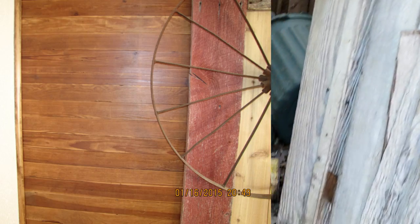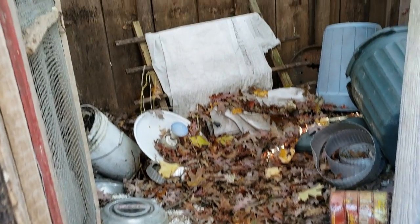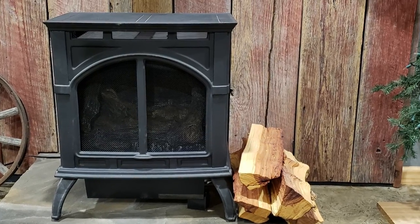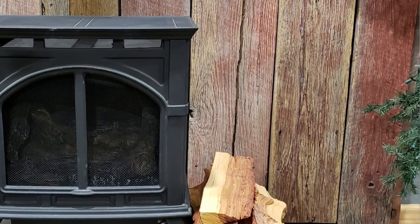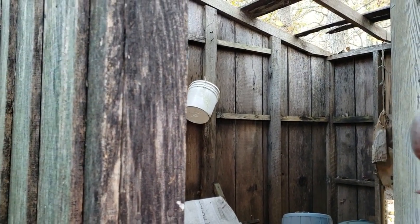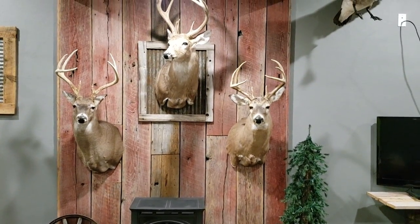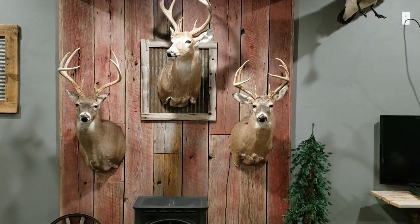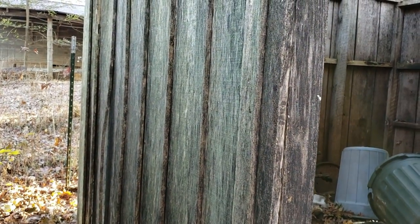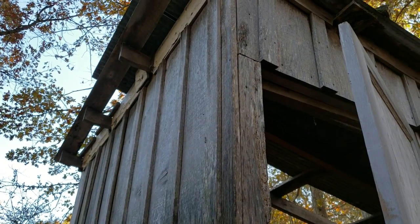Unfortunately the floor is completely gone, but the wood itself looks pretty darn good. And this is definitely oak. So I'm going to try and save what I can and maybe even save this hardware here — that's kind of nice. Barn board pulling on.